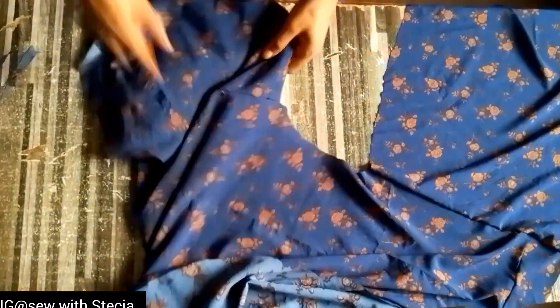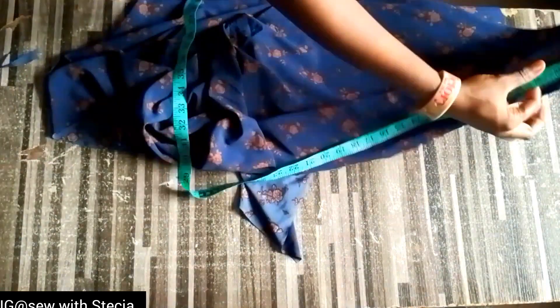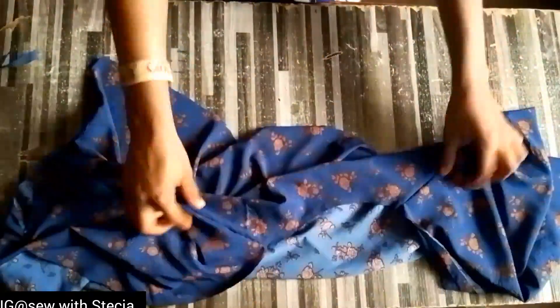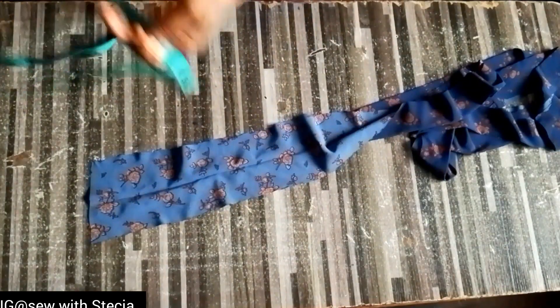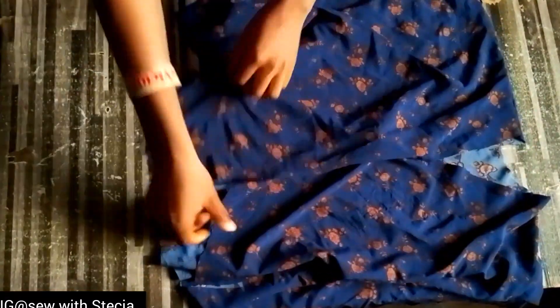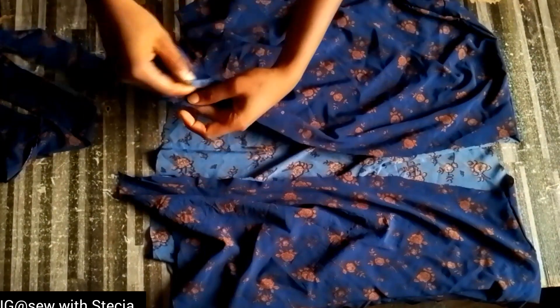I'll place it on my table and arrange it. I'll measure the front from one end to the other because we'll be covering it with a strap. After measuring, I had close to 60 inches. This is the band that I cut out — the width is four inches and the length is very long. I cut out a band to go around the front piece, then ironed that band after folding it to four inches.